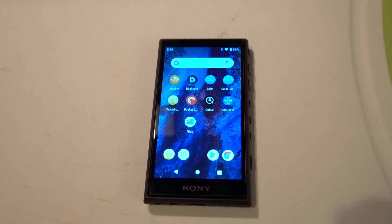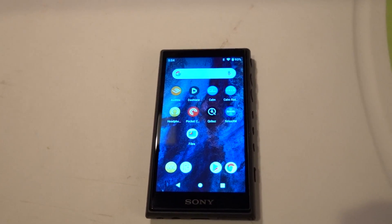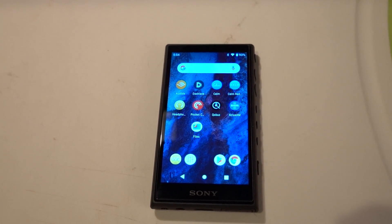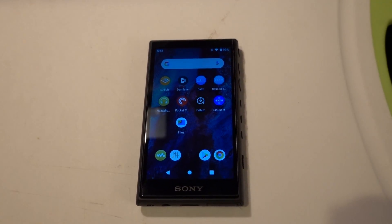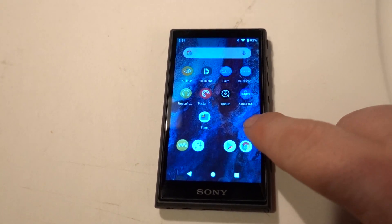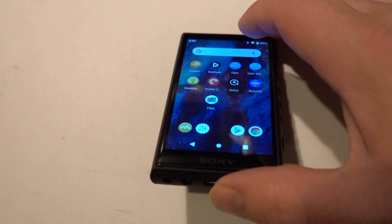I'm going to make this as quick as I can. Basically, there are some really great things about this and some really not very good things at all. I'm going to show just a couple of the basic things about the hardware first.